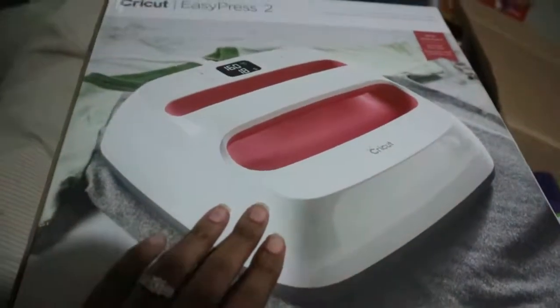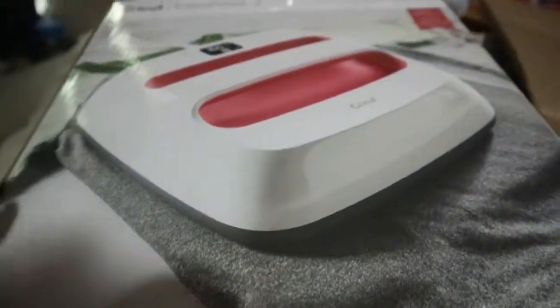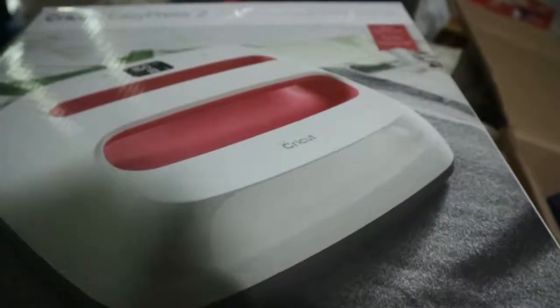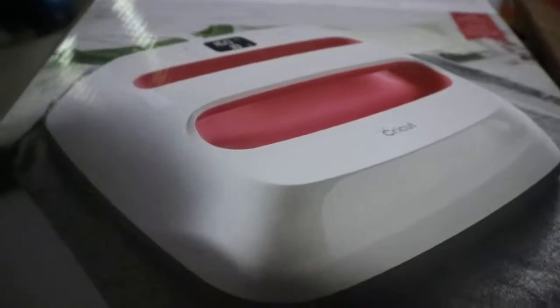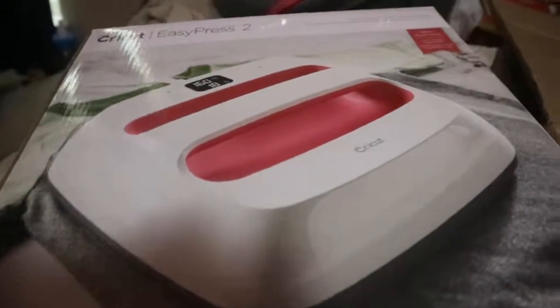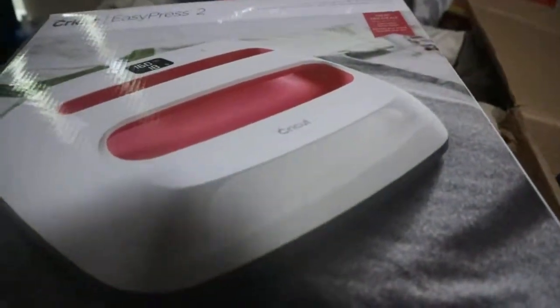Hi everyone, this is my newest accessory I got from my Cricut. It's the EasyPress 2. I have the 9x9 version because it's a perfect size for me. I did see the biggest one and it was too big for me so I had to get the medium size. And the smallest one was too tiny, so this is a perfect size to get if you want to do just shirts.